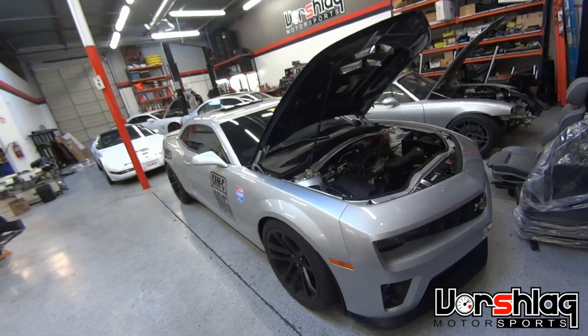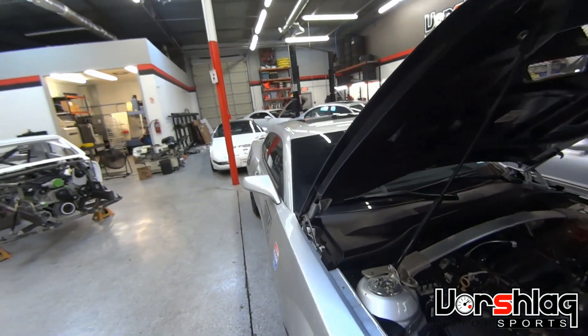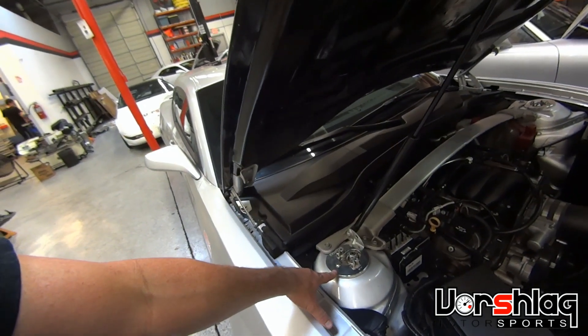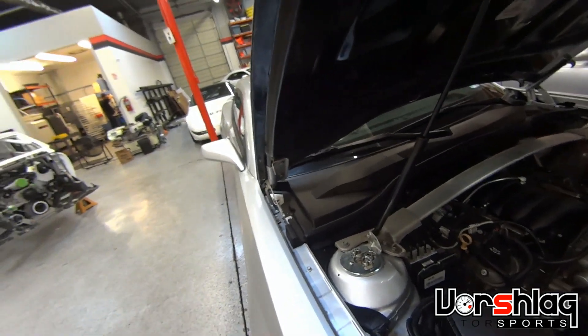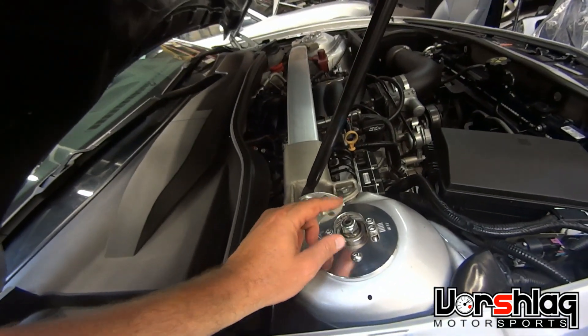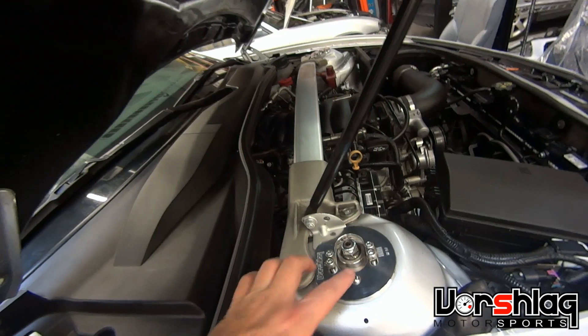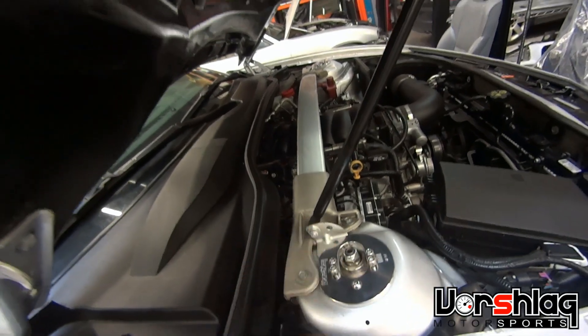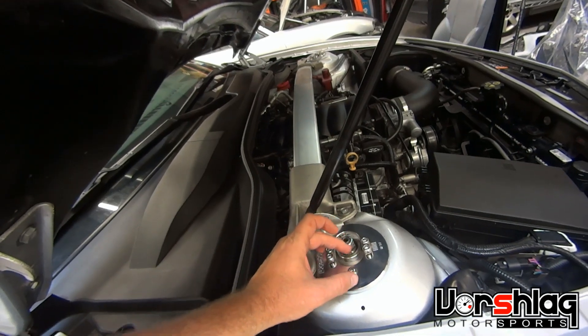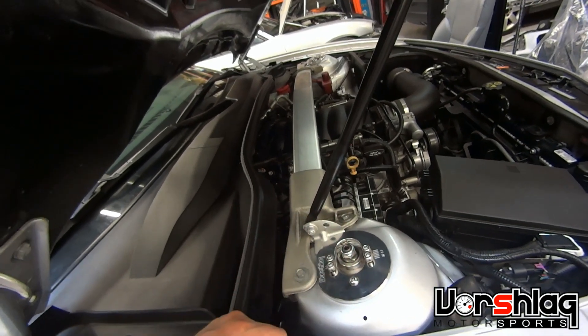This is a Fitch Camaro. It's got our pre-production camber plates on it. We have already made a camber plate production run and these are in production. This is a camber-only adjustment. The camber moves inboard or outboard to adjust the camber. You loosen these four nuts, raise the car off the ground, and you can pull the wheel in and out to move the top of the strut in and out, and that adjusts the negative camber.